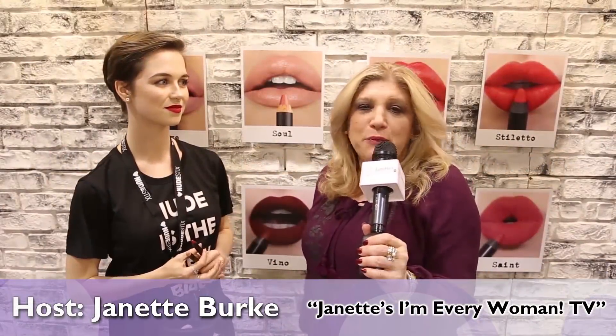Hi, it's Jeanette here, and we're talking about another must-have woman's product.